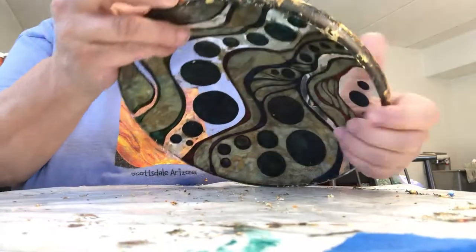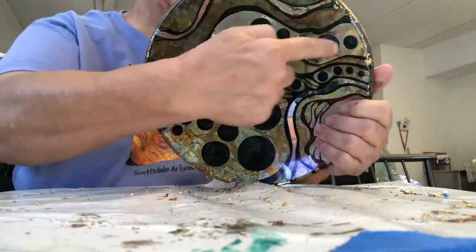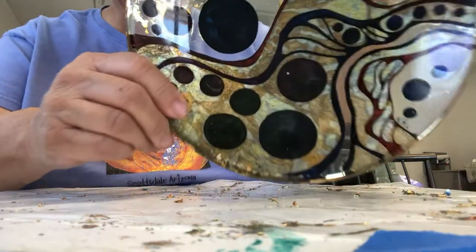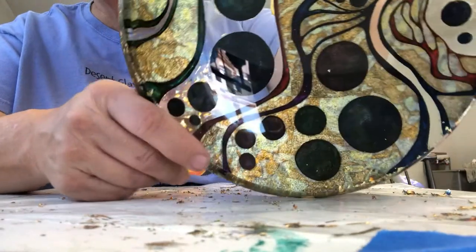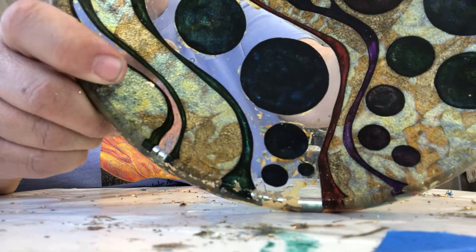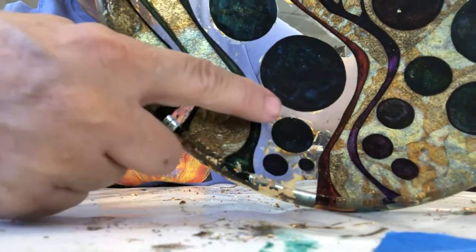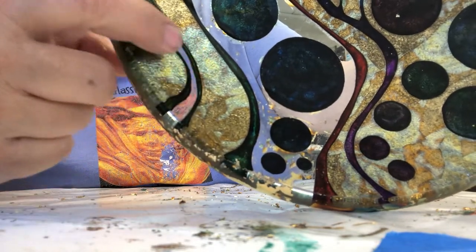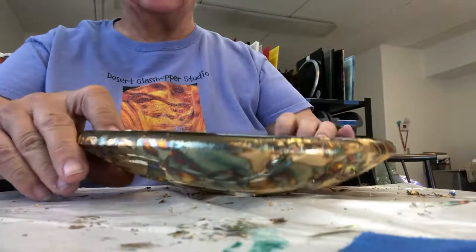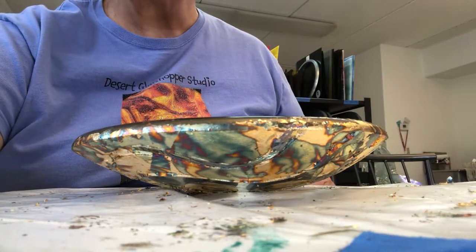I've still got more to clean up in here and some down here. For whatever reason the colors are not showing through on this video, but here you can see where I've got to clean all of this up. I'll show more once I get a little more done. Bye.